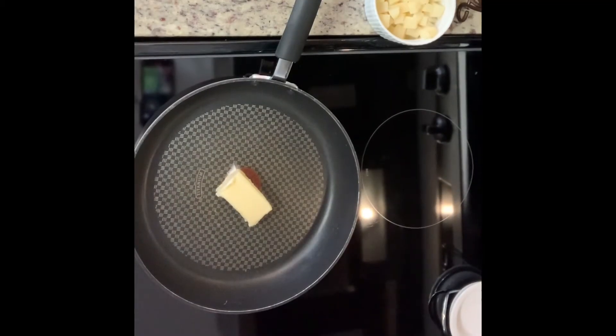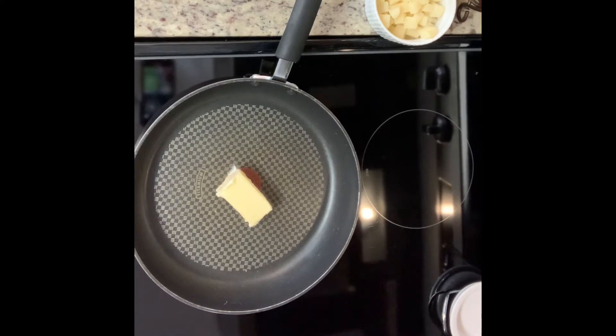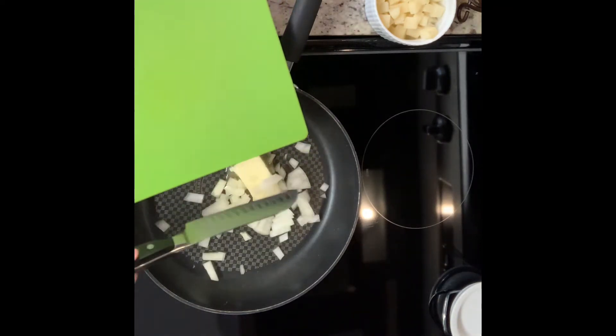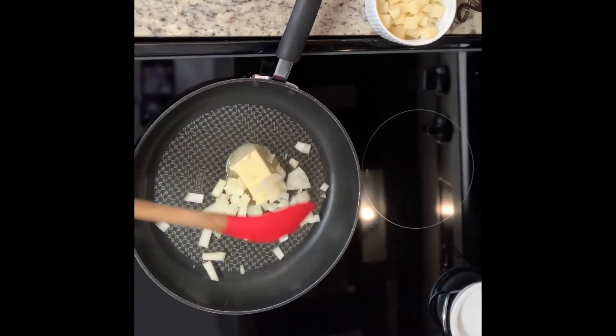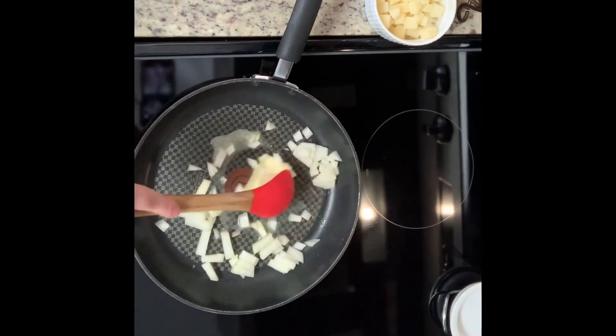Tonight I'm making chicken pot pie. Usually I just use a pre-made pie crust and mix chicken and vegetables with cream of chicken soup, but tonight I'm trying to make the crust and filling from scratch. I'm not at all a baker but I'm trying new things. If you don't have the time or patience, just use a pre-made crust and cream of chicken soup — it will still be delicious. The recipe for the pot pie, including the pie crust, comes from Crouton Crackerjacks — I'll link his video in the description.